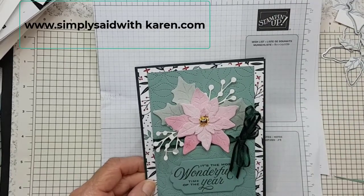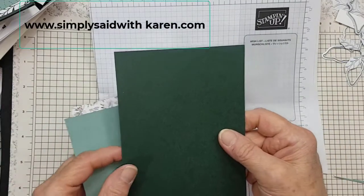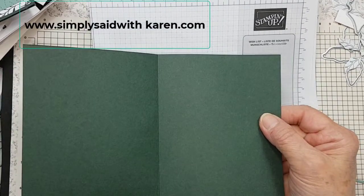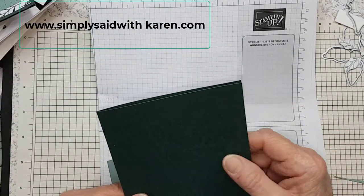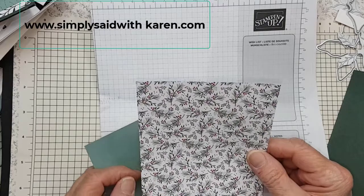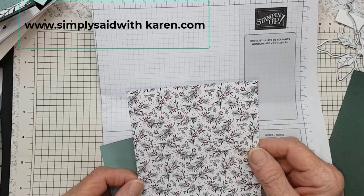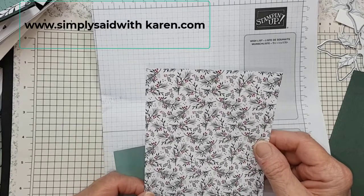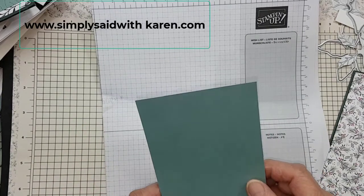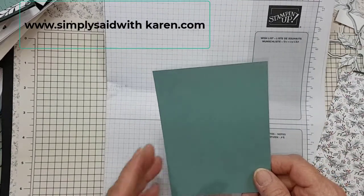Let's get started. I'm going to tell you my measurements. I have a piece of cardstock in Evening Evergreen and it is eight and a half by five and a half, scored at four and a quarter. A piece of the Tidings and Trimmings designer series paper cut at four and an eighth by five and three eighths, so it fits just on the card base. And then this piece is three and a half by five and it's called Soft Succulent, one of our new ink colors.